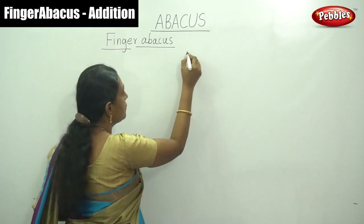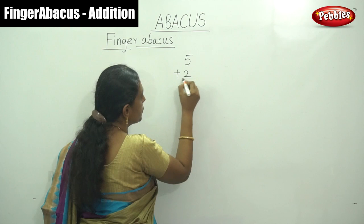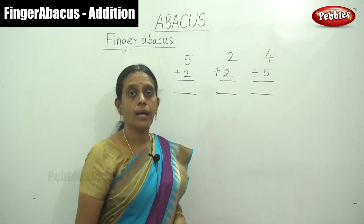Addition sums. First we have to calculate single digit numbers. That is 5 plus 2, and that is 2 plus 2, and 4 plus 5. So this is our simple single digit addition.